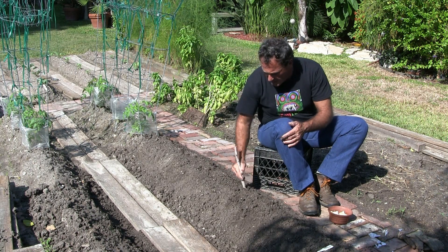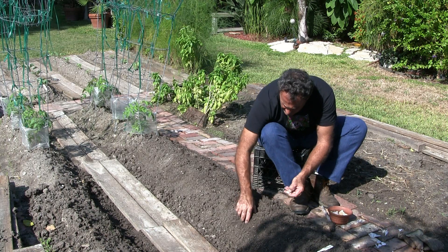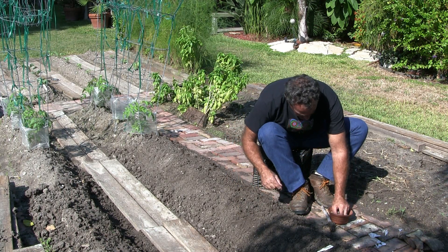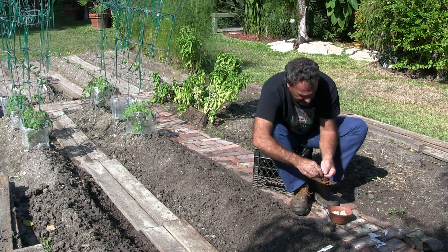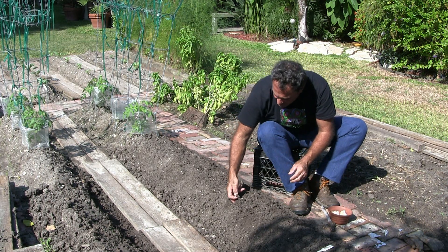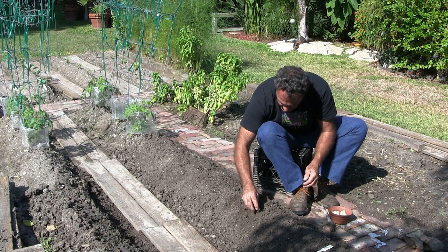Garlic. This is kinda easy — it's a little bit fun too. Put the onion in, root side down. Like I said, I already ate the tops. I'm gonna save the bottom. This is a little experiment — we'll see if this works. I'm hoping it does.